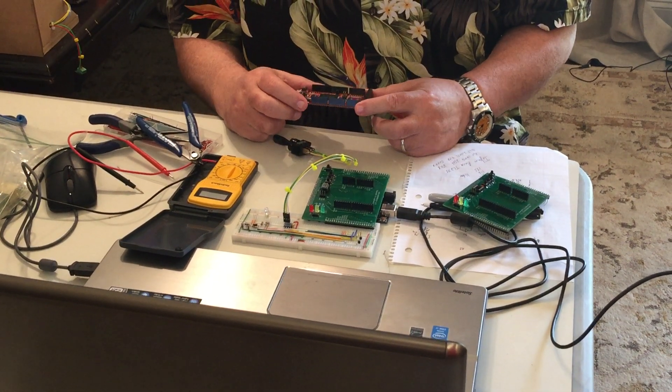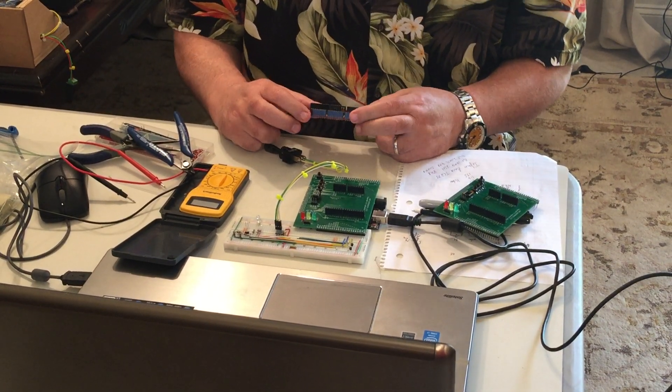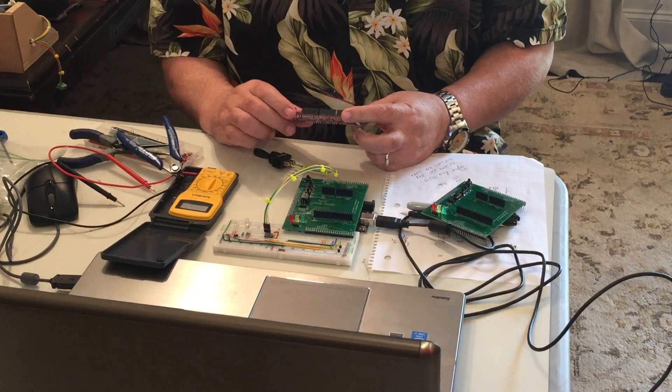A lot of my projects I just use an Arduino Nano or an Arduino Uno. For some of them I tend to use Arduino Megas because they've got a lot of pins to play with, which I really like.